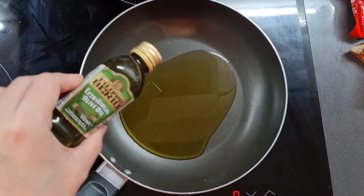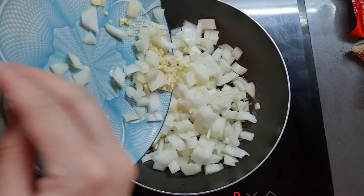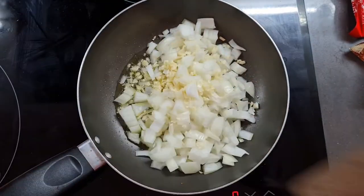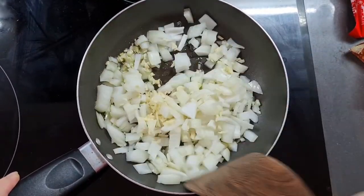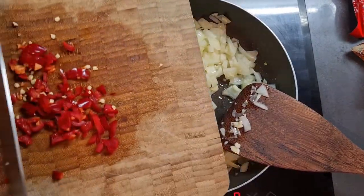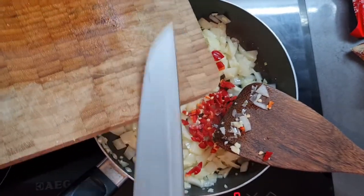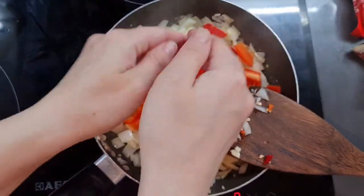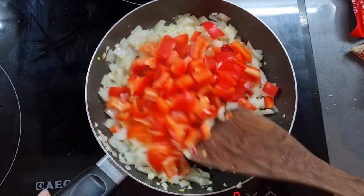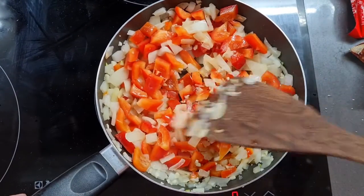Now I'm going to fry all of this in some extra virgin olive oil. This is why it's handy to prepare all your vegetables first before you start cooking — then you can do it all in one go. I'm just going to sauté this until it's softened a bit, and I'm adding the chili and peppers in now. Fun fact: the official French culinary term for when you prepare everything before you cook is called mise en place, which means putting in place.